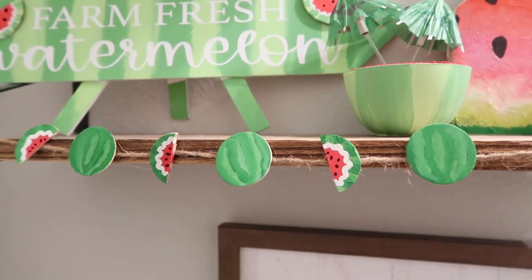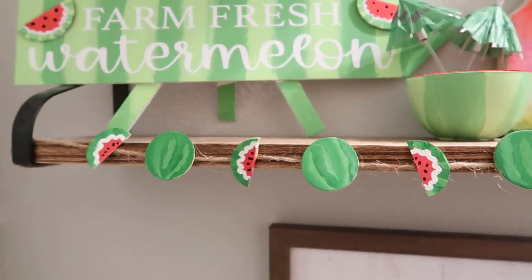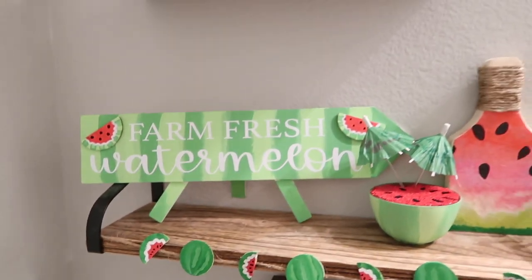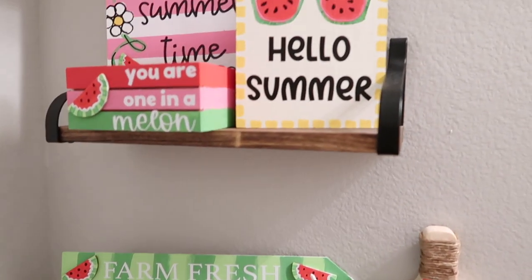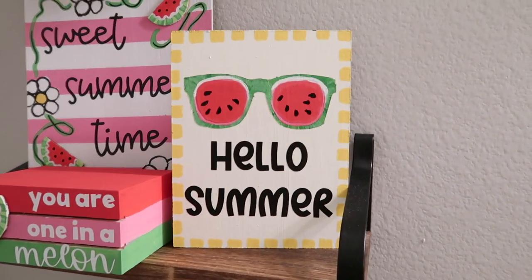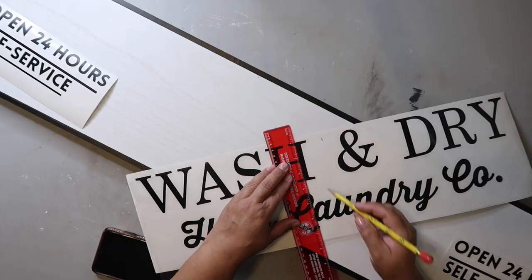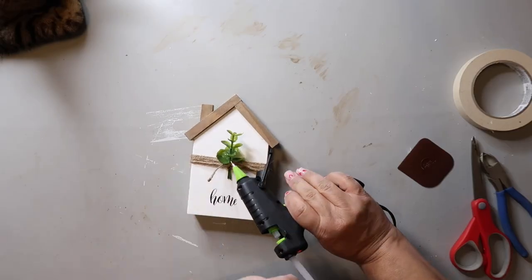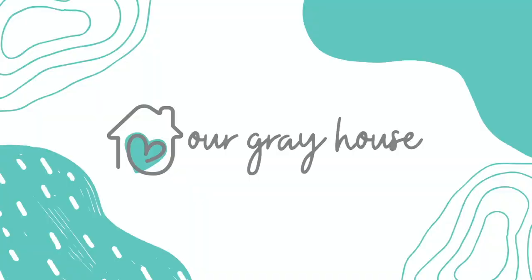I've got some Hello Summer Sweet Watermelon Dollar Tree DIYs for you today and I've got them displayed in my bathroom alongside some previous projects. On this channel I love to share easy DIYs and budget home decor. My name is Lisa and this is Our Gray House.